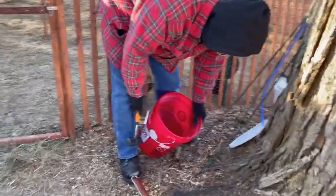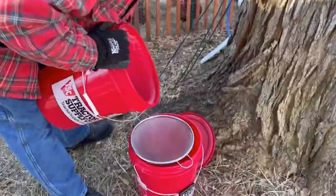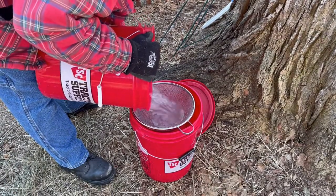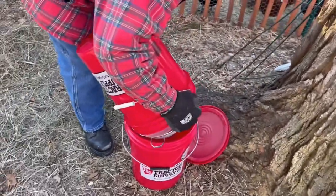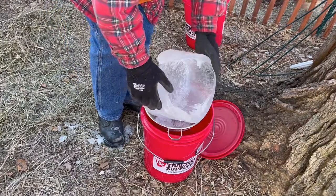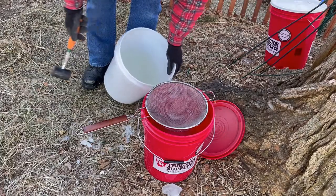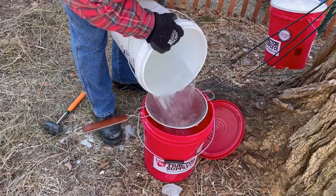I wanted to get out there early and boil while we've got daylight, because it takes a really long time to boil down — and they're all frozen. Bill's gone to get a mallet to see if we can break this stuff up. There it goes! Whoa!